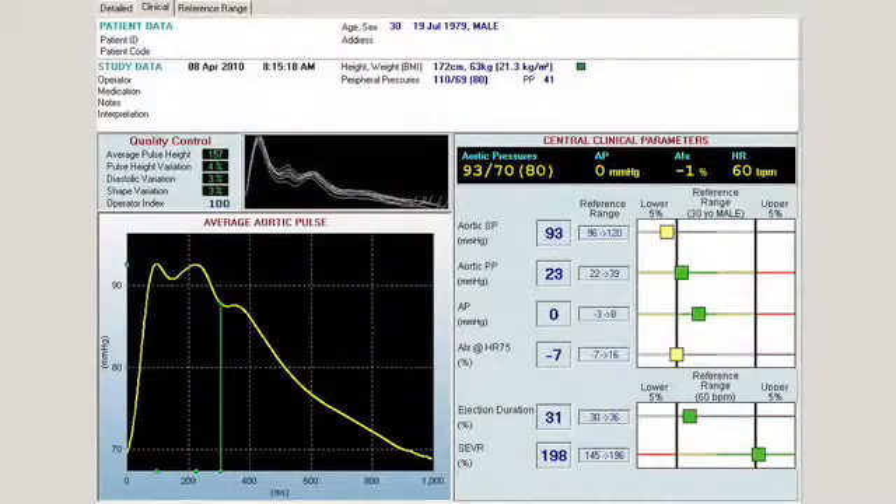The interpretation of these pressure recordings is of interest because we can see that on this subject — a young male, not overweight, with favorable peripheral pressures — brachially recorded at 110 over 69, his central pressures came in at 93 over 70, which means a very favorable aortic systolic pressure. His aortic pulse pressure is very favorable at 23, with the normal range being 22–39. From the Strong Heart Study, we know that an aortic pulse pressure exceeding 50 mmHg is associated with adverse cardiovascular prognosis. The augmentation pressure in our subject is also very favorable at zero, consistent with a favorable cardiovascular risk profile.